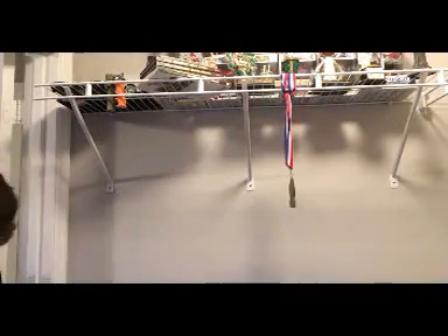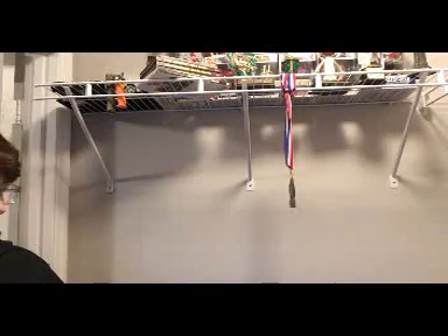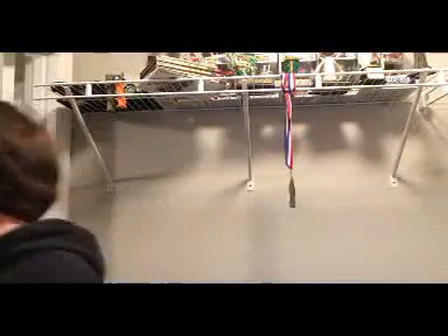Alright guys, so most of you all know I hung up the rack already for my last video. Now I have things to hang up right here. I got backpacks to hang up and then yeah, so let's just start hanging stuff up. We have a lot of ideas in the closet, we still got other shelves.